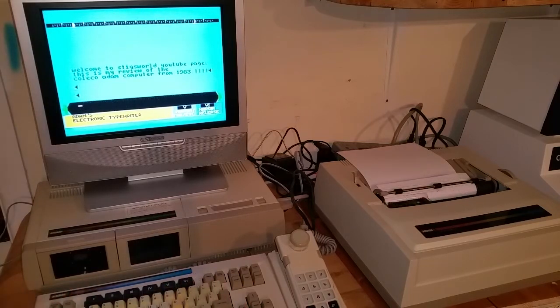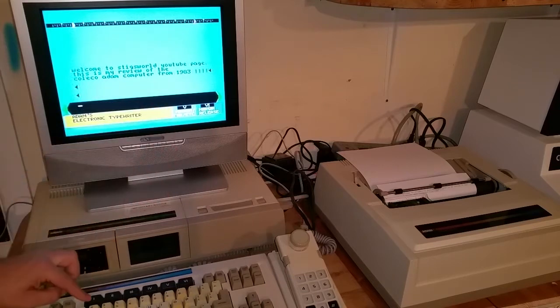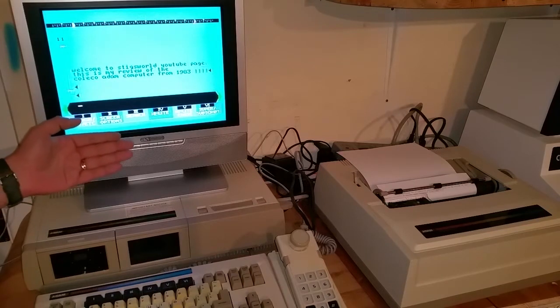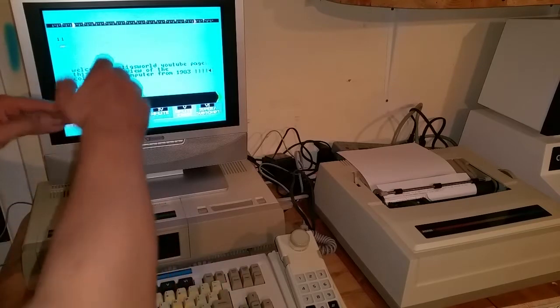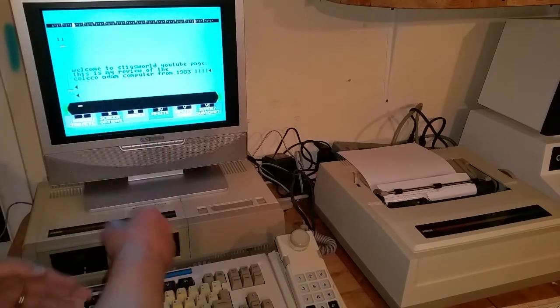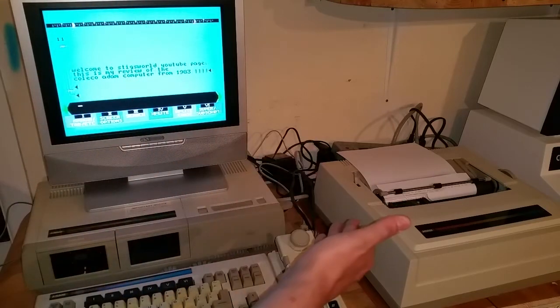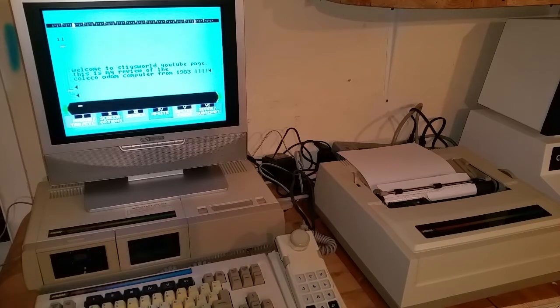I'm not entirely sure how to use all of this yet. There are different modes — you can switch it to a different type of word processor where you'd type everything, edit it, and then hit print to print the whole page. What I was showing you there is just a basic typewriter function, if you will.